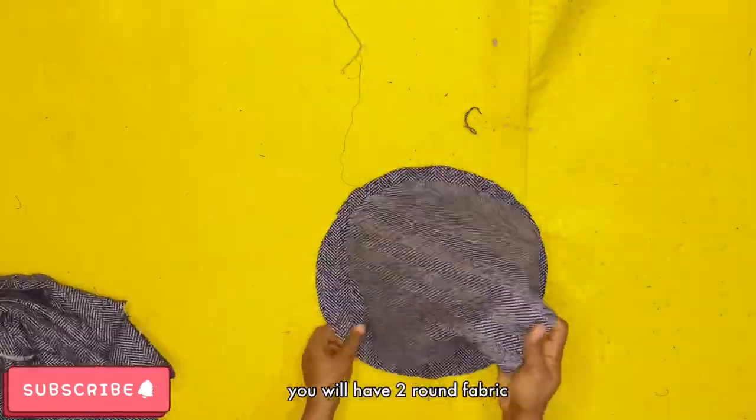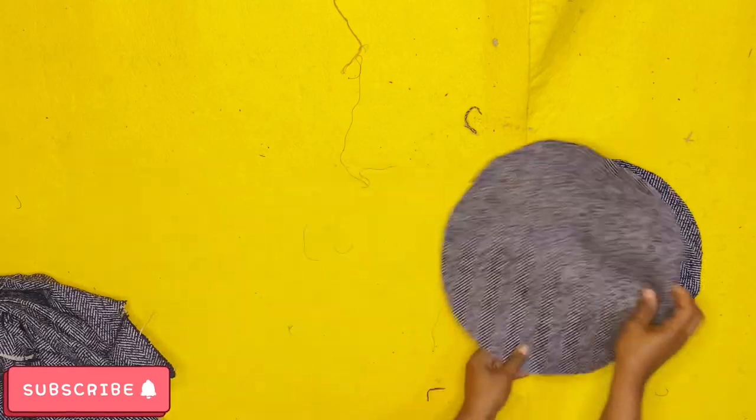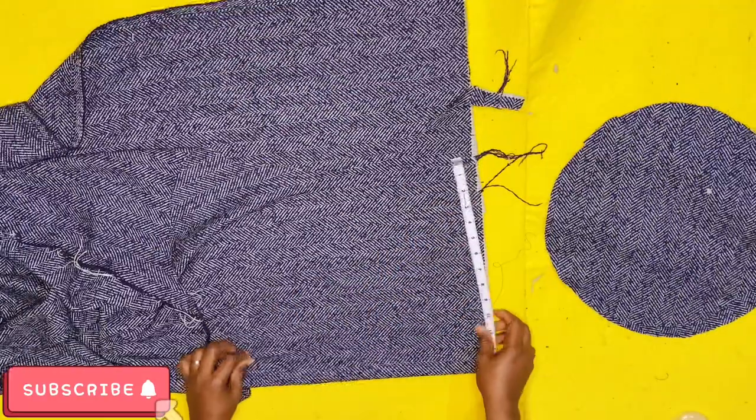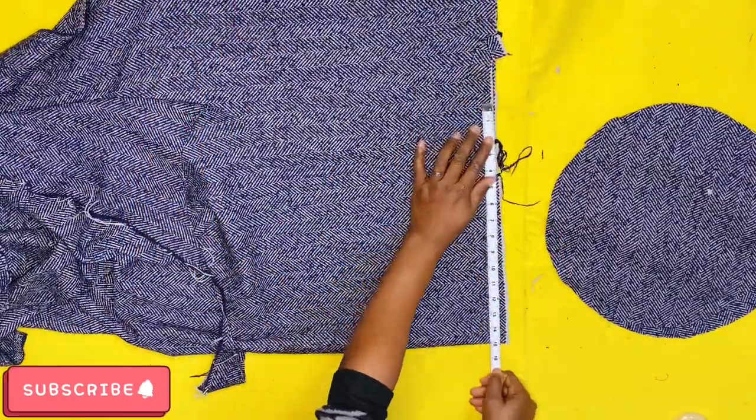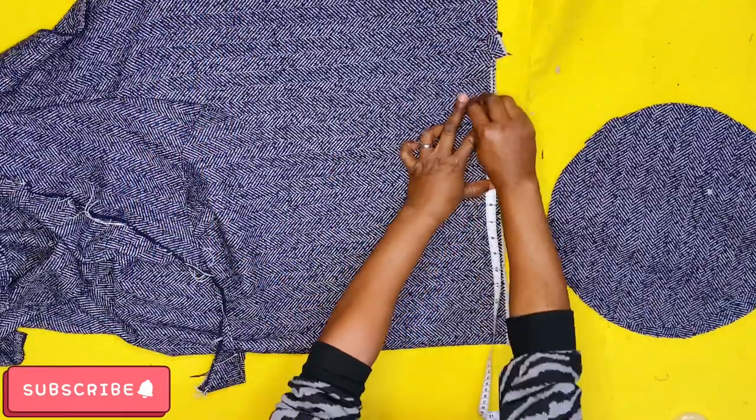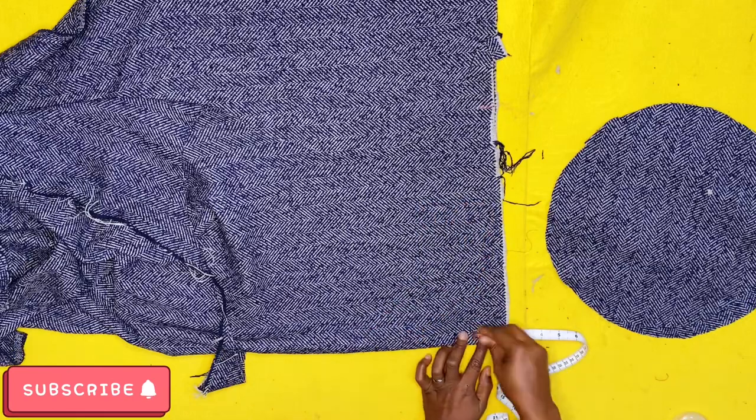Place that first circle on the rest of the fabric and trace it out. Now you have two round circles — separate them and place them aside.